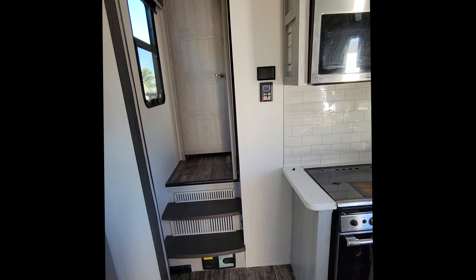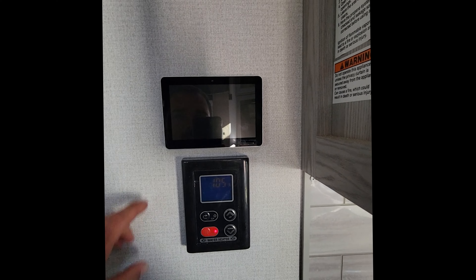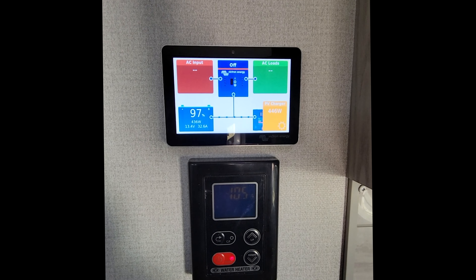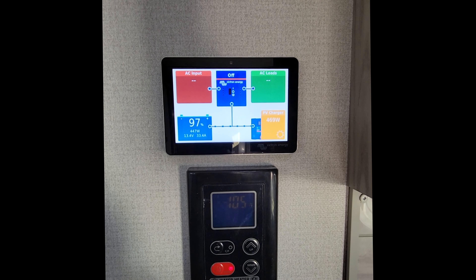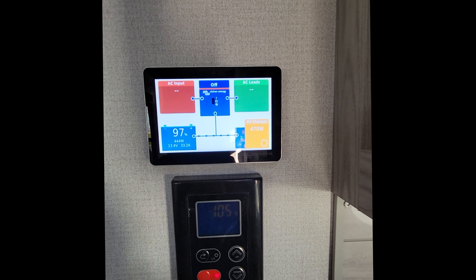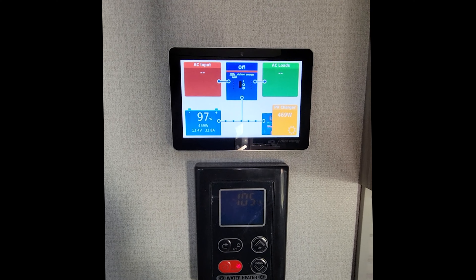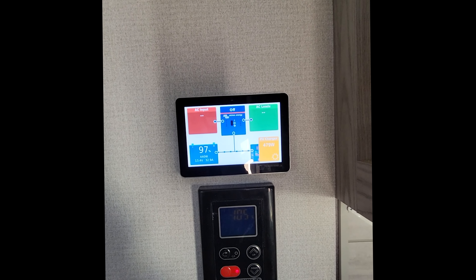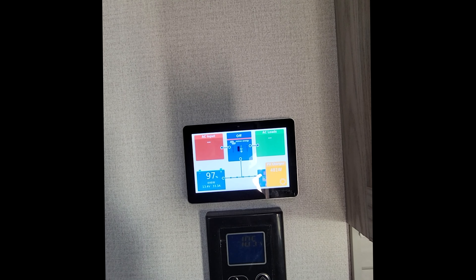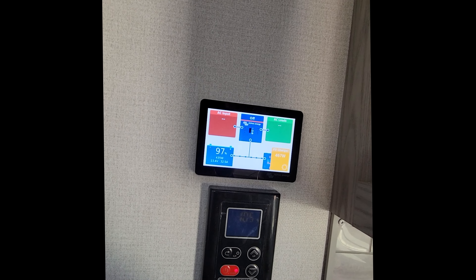We always try to do our installs as minimally invasive as possible, so we were able to fish through this wall here and hide all the wires for the Touch 50 Victron system. And here's what we've got — everything linked: energy usage, AC loads, solar, battery information. Basically anything you could want on that system is all displayed here, readily available and easy to adjust. It shows you current usage, and right now solar production is dying down as the sun gets lower, with the battery getting pretty close to full.